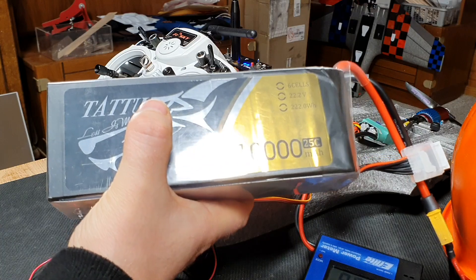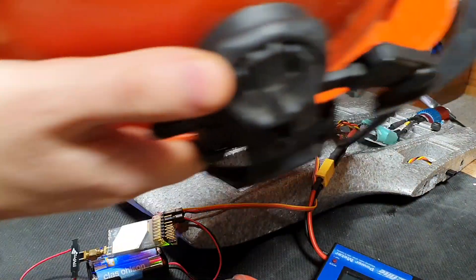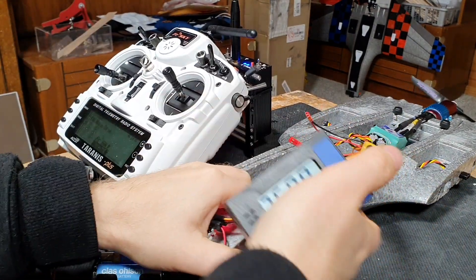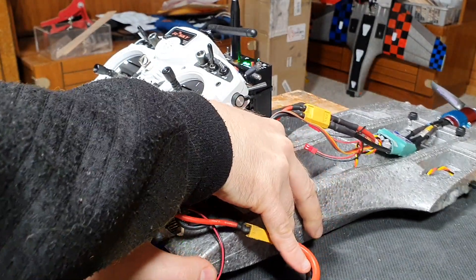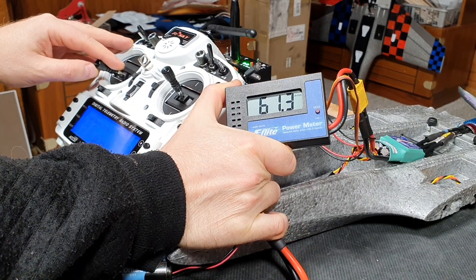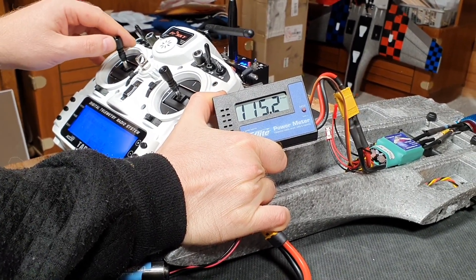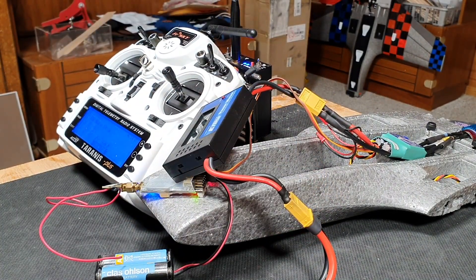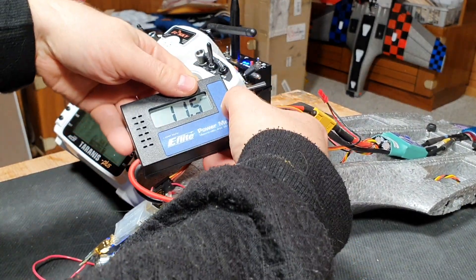This time I will be using the 10 amp battery from my big rack, just to check if the battery may be the limiting factor. Let's do amps first and let it cool down for a few seconds. That was about the same amps, so that's a good thing. I'll let it cool down a little bit before I do the watts.